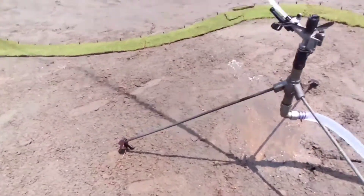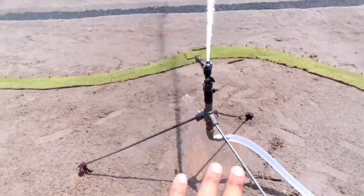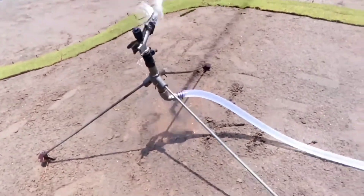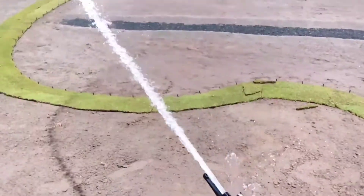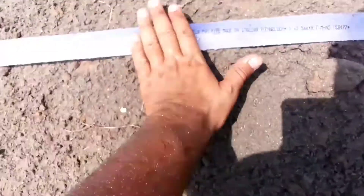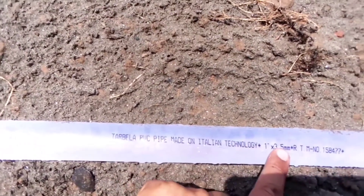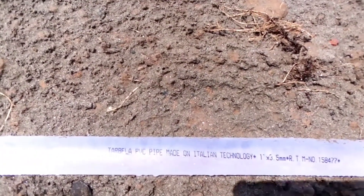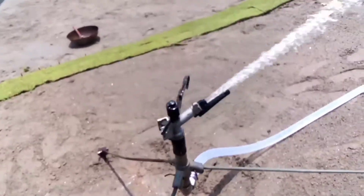The setup uses a simple three-leg tripod stand, and a one-inch rubber hose pipe which is about 3.5 mm thick. Here you can see the one-inch, 3.5 mm thick rubber pipe that we are using for irrigation purposes.